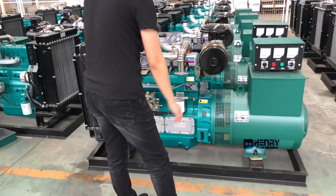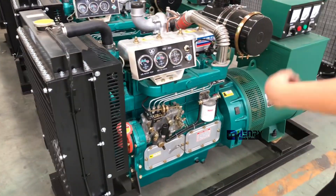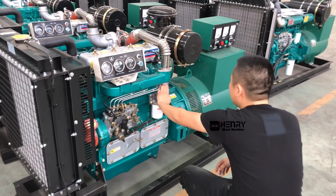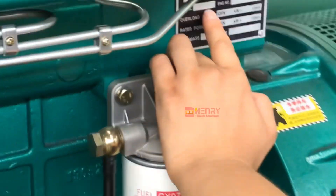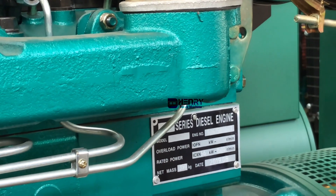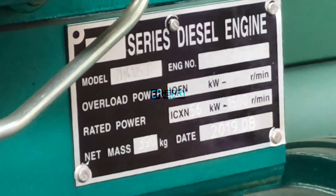Hello buddies, let me introduce this generator set. The engine is from the British Ricardo series. It has been used in China for many years and its technology is perfect. This is 56kW, 1500 RPM per minute, and the model of the engine is 4105 with turbocharger.